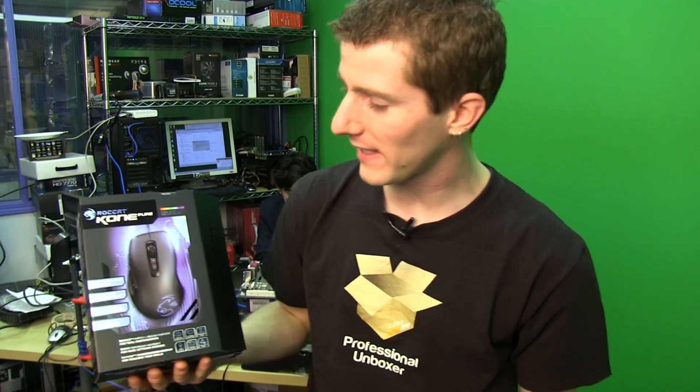Welcome to another unboxing. This is the Roccat Kone Pure, a gaming mouse for the gamers who want all of the gaming features. I'm gonna let that sink in for a moment.